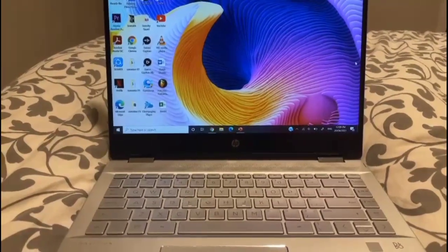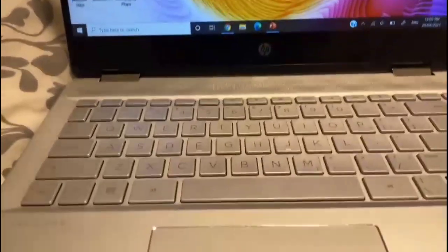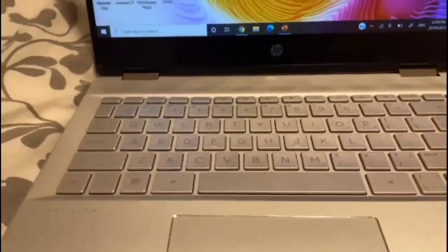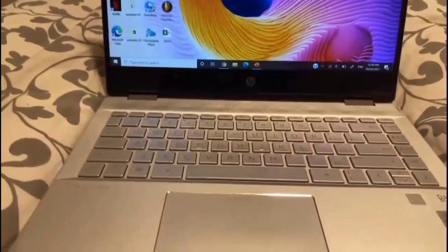How are you? What's up, my dear chubbies? I hope you are feeling fine, because this video is going to be quite amazing. Today I'm gonna show you how you can easily turn on your keyboard light.